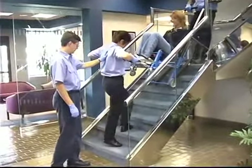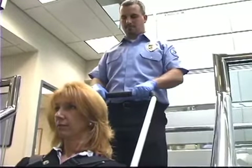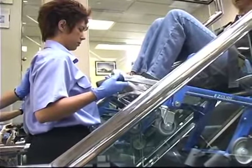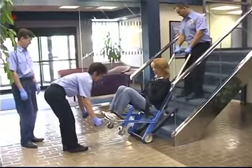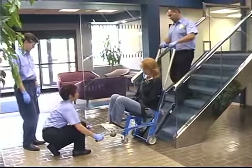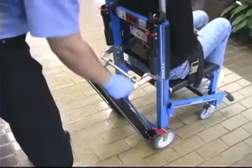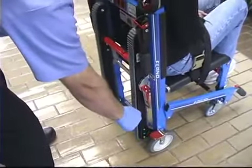To maintain the glide angle as you descend, the head end operator applies slight downward pressure on the extended lift bar, while the foot end operator applies slight upward pressure on the foot end lift handles. When the chair reaches the bottom of the steps and the rear wheels are on the floor, the head end operator tips the chair forward until all four wheels are on the floor and the foot end operator retracts the lift handles. The head end operator then closes the tracks by pushing down on the red track closing handle until the track closes completely.